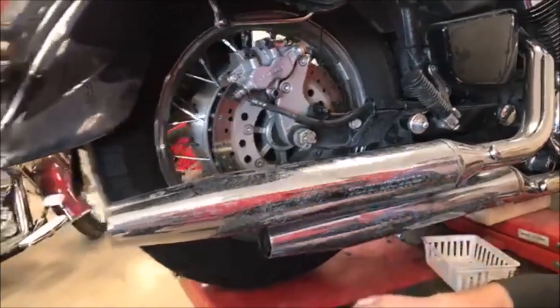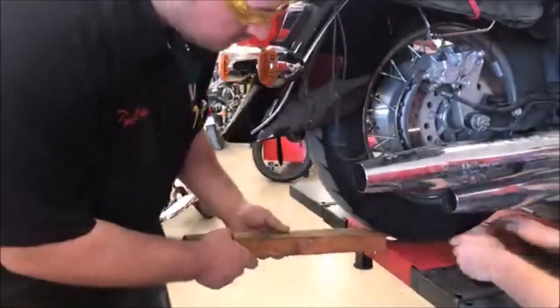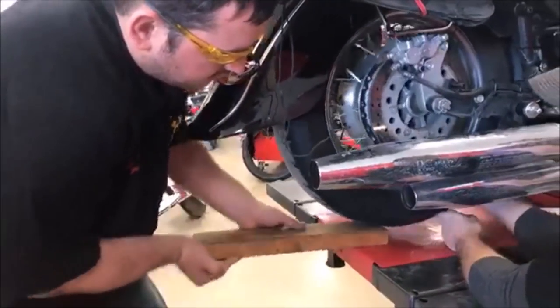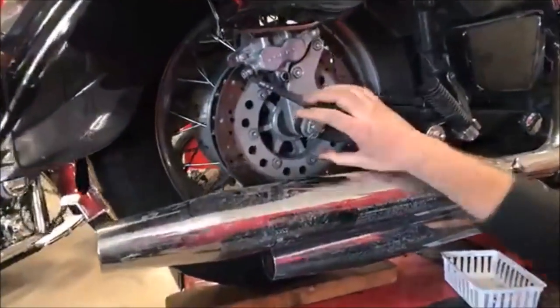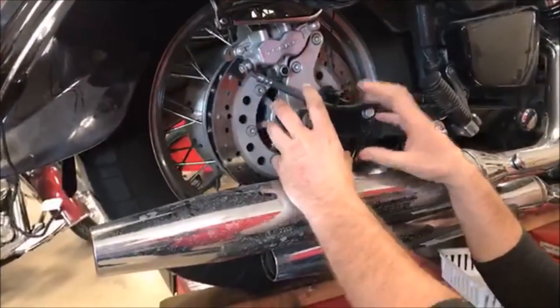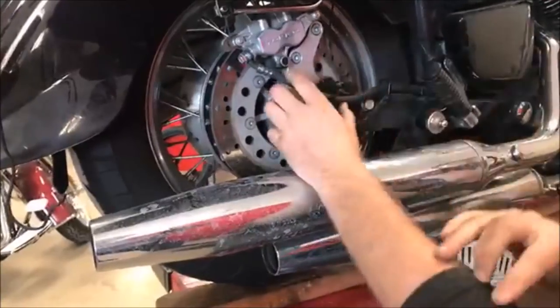But let me show you one other thing we can do. We're going to go ahead and just stick a board under there and rotate that under. Look at all the room — we have a mile of room now to deal with this and get this wheel off.